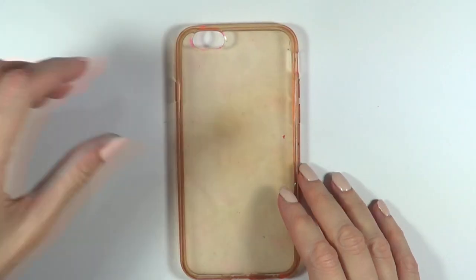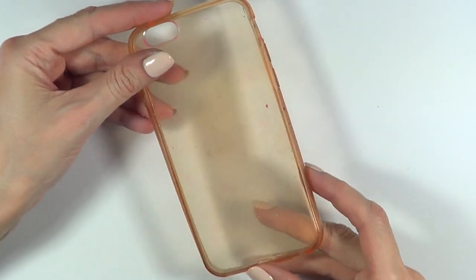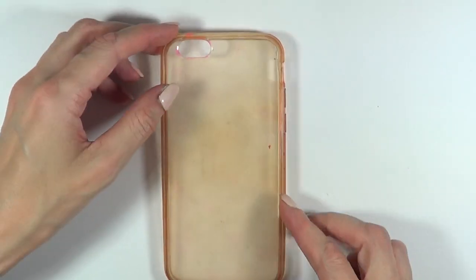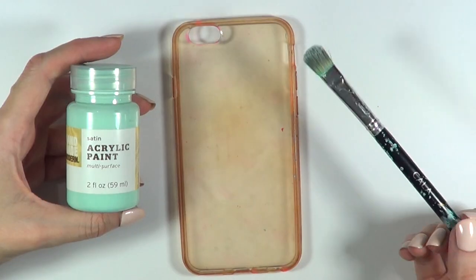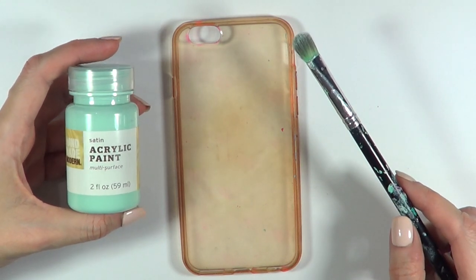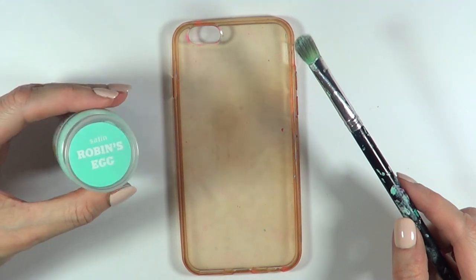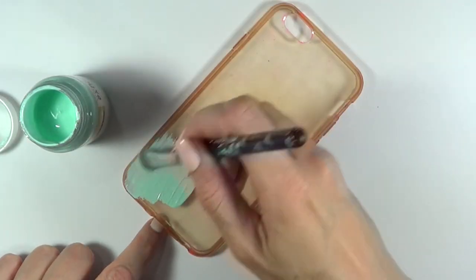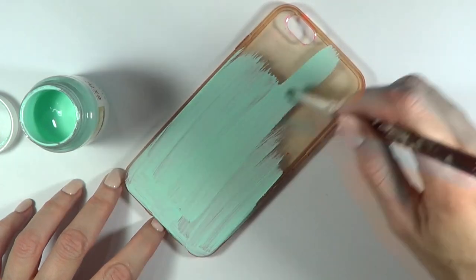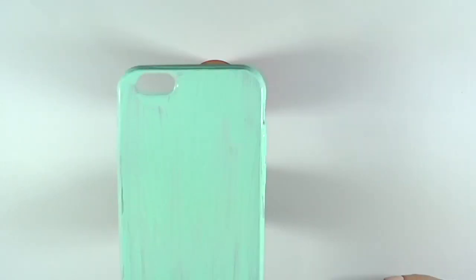I'm going to start off with this phone case — just a flexible one. This one used to be clear, just so you can get an idea of how much I used it. You can start off with a white one if you prefer, but I'm going to be painting this using acrylic paint. I love this shade of teal turquoise. I'm just going to be using my brush, covering the whole thing and giving it three coats until it's opaque enough. This is how I let it dry in between coats.